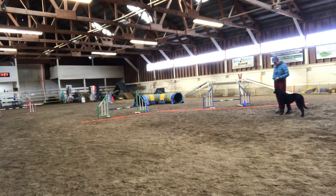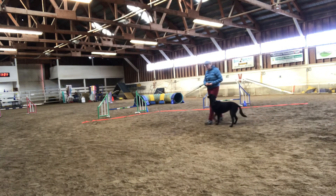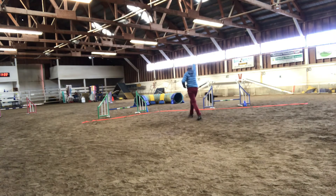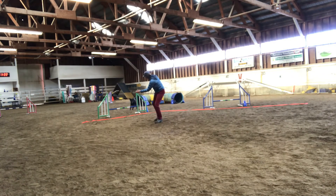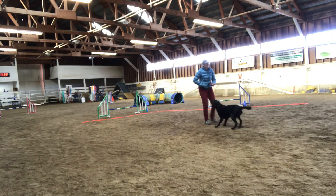We're going to have Emma do it for the first time and see how she does. Having a nice little bit of momentum, making sure to keep your arm up, support that dog all the way into the tunnel. Yeah! Calling her out of the tunnel so she can do it is exciting.